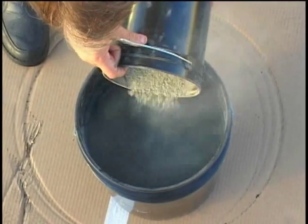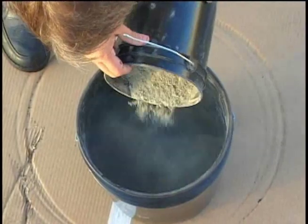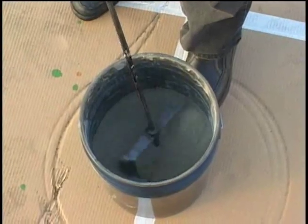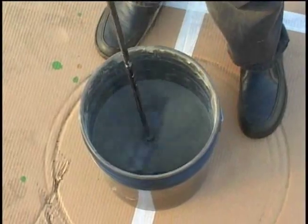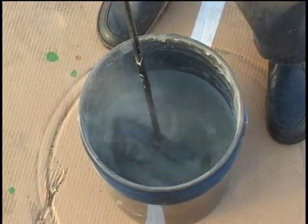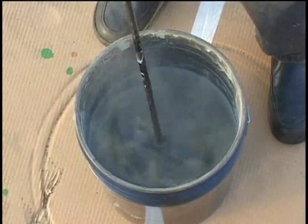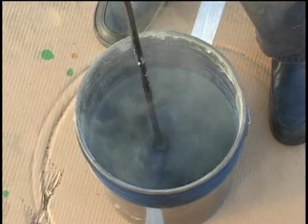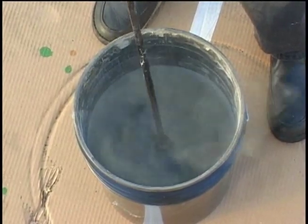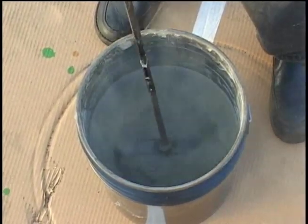The acrylic patch binder mix design begins with combining dry Portland cement and dry sand. Using an electric drill, mix the dry materials together prior to adding the acrylic patch binder liquid. It's important to screen the Portland cement thoroughly before adding to the sand — this will prevent lumps in the final patch mix. Standard window screen material works well for this purpose.